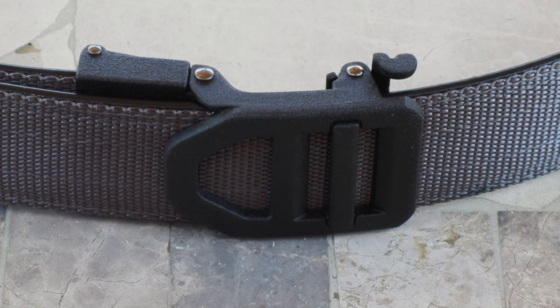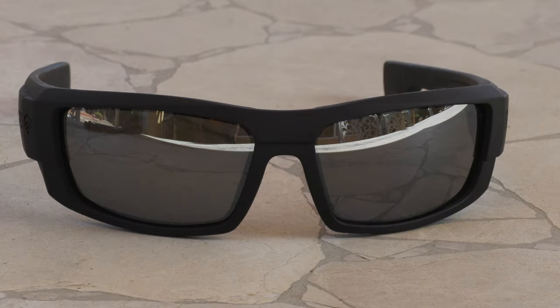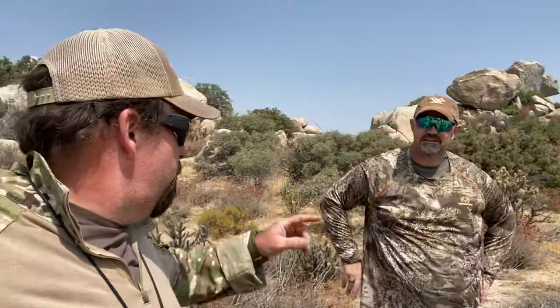A while back I did a review of a belt for Core Essentials — they're located in La Mesa, California, which is really close to me, within minutes of driving. I got to look at their website and noticed that they also made sunglasses, including ballistic sunglasses. So I reached out to them, they sent me a pair, and I've been testing them out for about a month. If you've been following along on any of my hunting trips, you've probably noticed them getting a lot of cameo appearances on the channel.